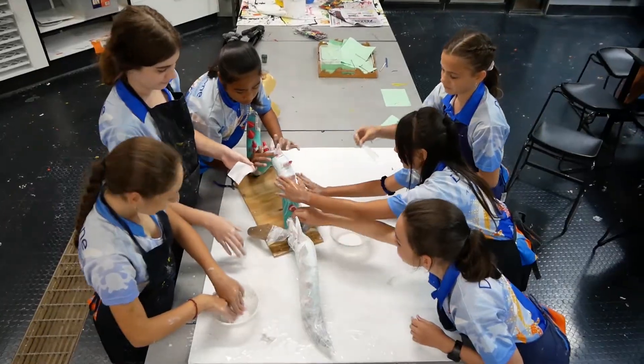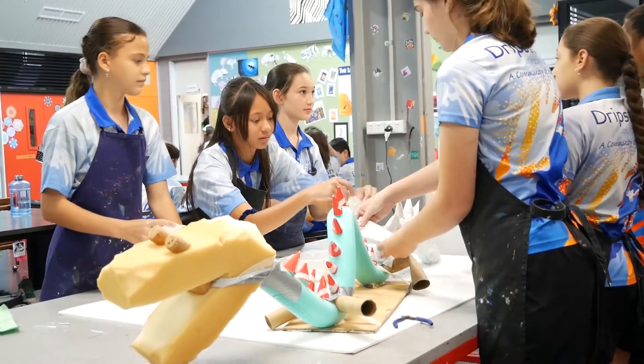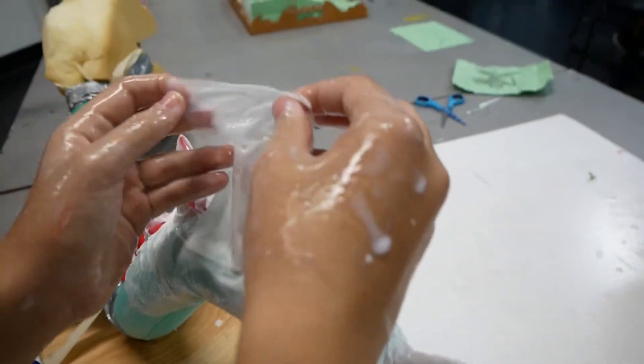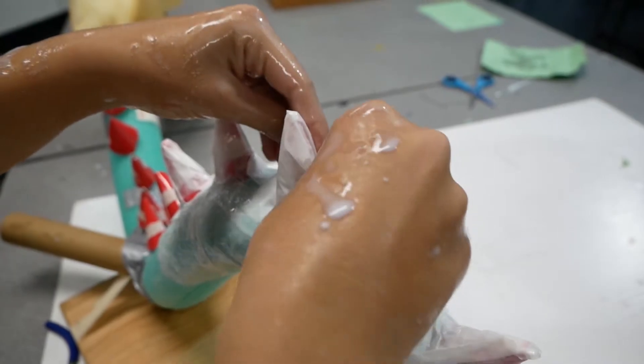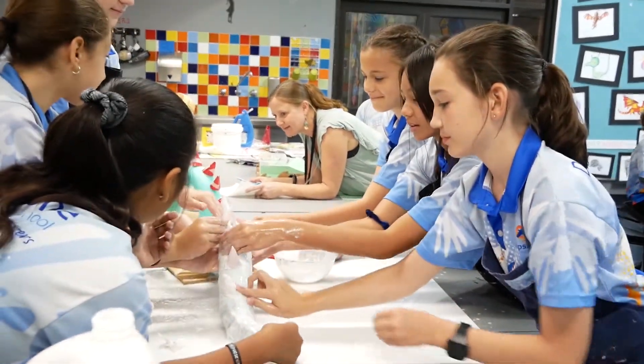We made it from a pool noodle and built it out of sponges, then paper mached all of it. We got baking paper, did paper mache, and put layers on top of it. Then we painted it.